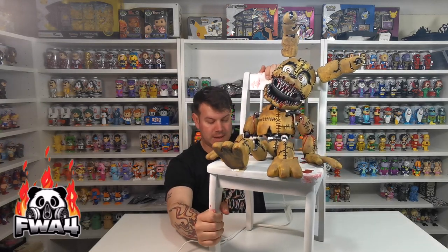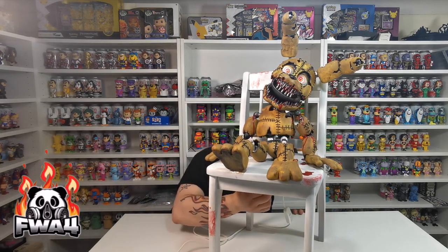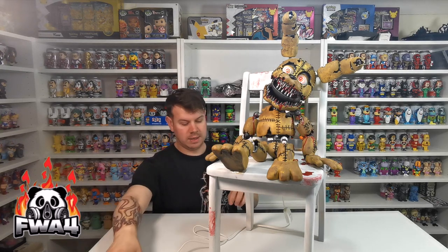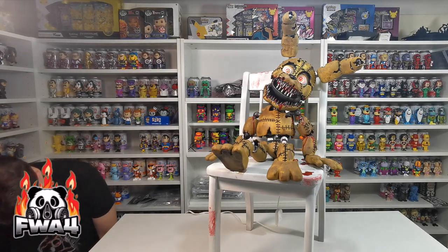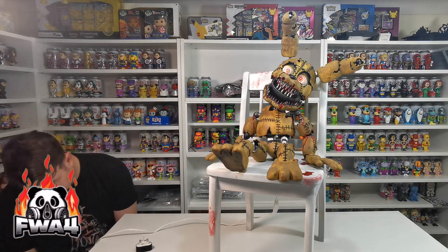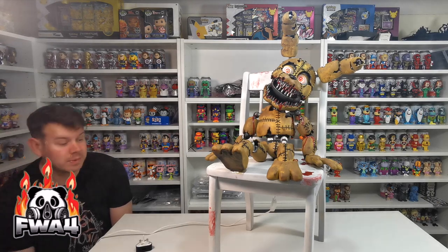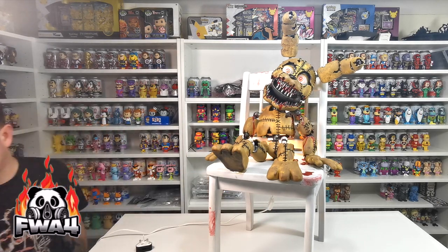There is now a light situated underneath. What I want to do — it's going to be quite hard to see — so I'm going to turn the eyes on first, then we're going to plug it in. We're going to have a quick look at what it's like at night, and we will also show it off in Jake's room so you can get an idea of what it's like at nighttime.